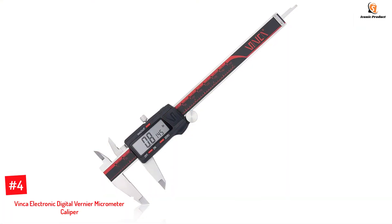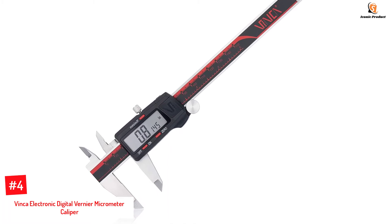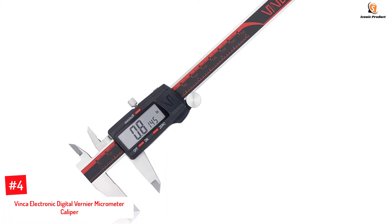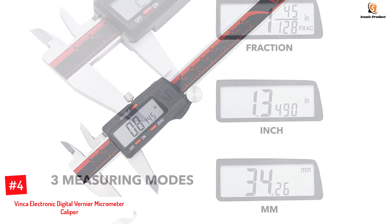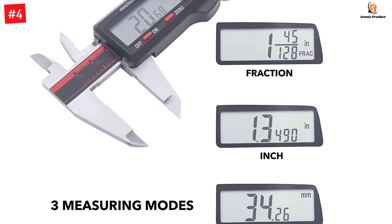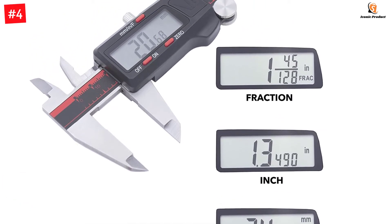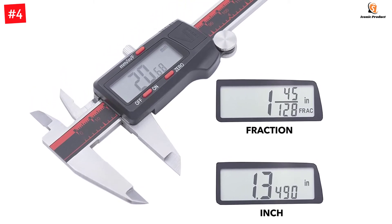Number 4: Vinco Electronic Digital Vernier Micrometer Caliper. The DCLA-0605 Electronic Digital Vernier Micrometer Caliper is a well-designed and engineered measuring tool with a sturdy steel body. Available in red and black, it is up to 6 inches long with three other variations to choose from. This caliper features a large LCD screen for clear measurement reading with accuracy.